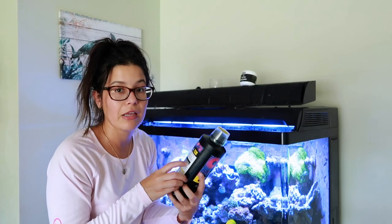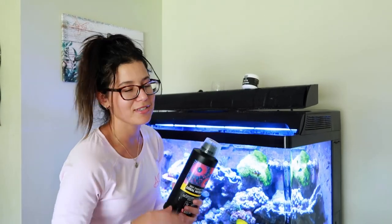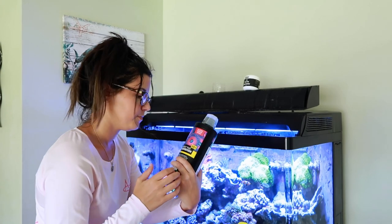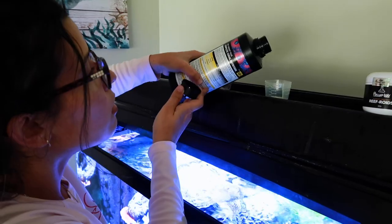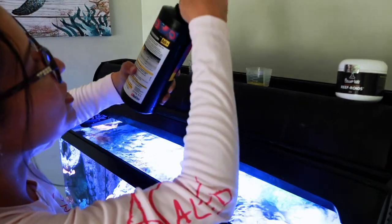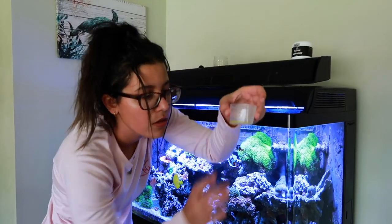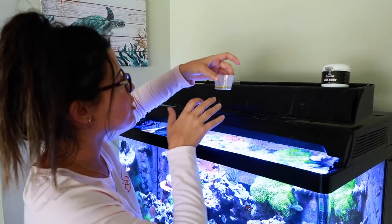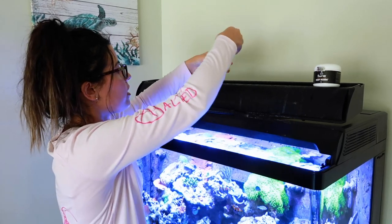Four milliliters per hundred liters, which is 25 gallons. This is a 65-gallon — usually when I dose, I know you guys are going to say this is wrong because you're supposed to do it exact, but I just double it and do it on a 50-gallon basis, because it's just good enough. Four milliliters times two — I'm going to dose eight milliliters of the Reef Energy AB Plus. I had to add a little more because my measurements were a little off, but we're sitting about the eight to ten milliliter mark. We're going to give that a little pour in our little container and get that out of the way.